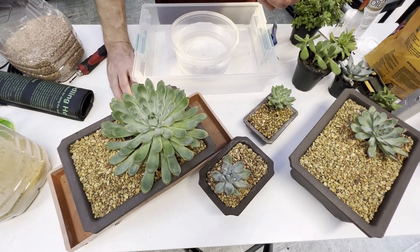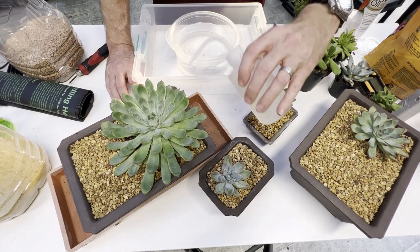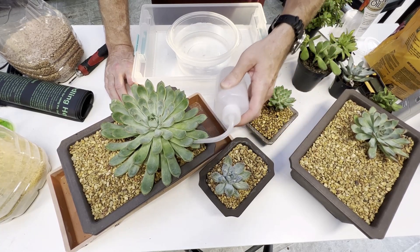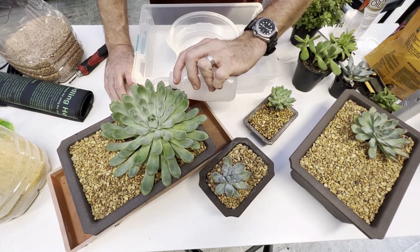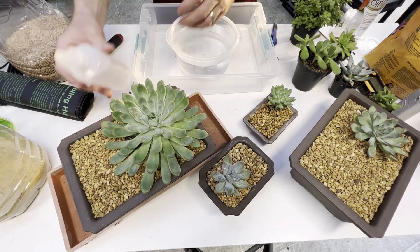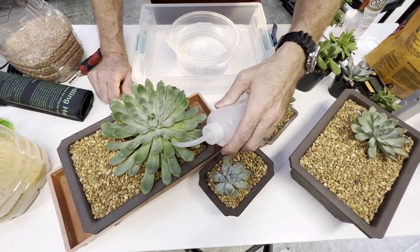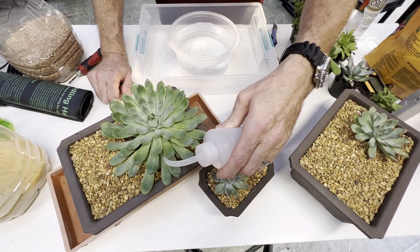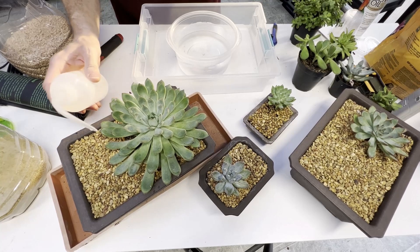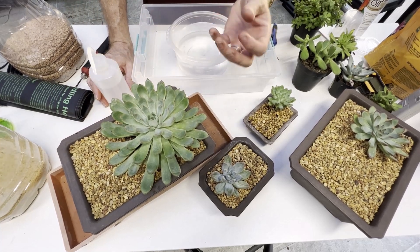Top watering is the most common way of watering, especially if they're in a large pot you can't easily pick up. I usually use my copper watering can, but I love this watering bottle because I can get in below the plant and put water exactly where it needs it — right at the base. I'm going around the base of the plant adding water, trying not to get too much on the leaves, putting it right where the roots meet the base of the plant.